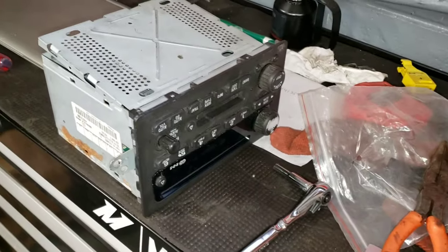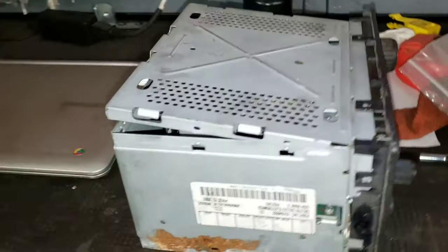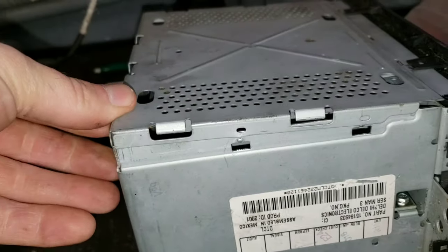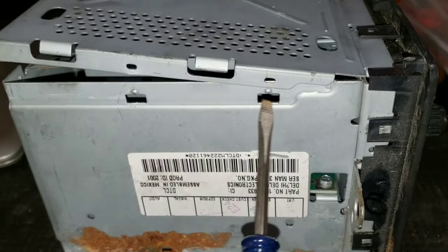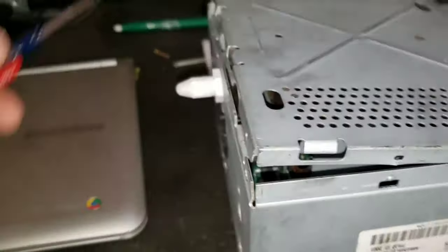The first thing we're going to do after we remove the radio is flip the radio upside down, and we're going to pry the bottom cover off just by taking a small flat head screwdriver and prying the cover over the nipples on all sides of the radio.